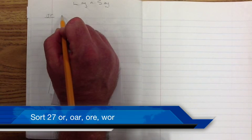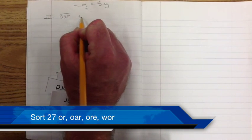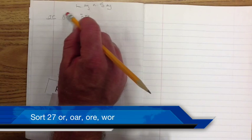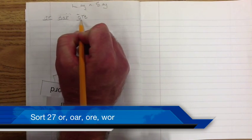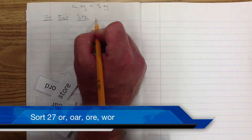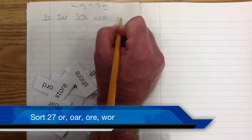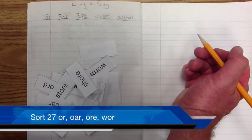Your first exemplar was 'or,' which makes the 'or' sound. Then we had 'oar,' which also makes the 'or' sound. We had 'ore,' another 'or' sound — it makes kind of a long 'o' sound. These all have a long 'o' sound you can hear as you say them. Then we have 'w' plus 'or,' which makes a sound all its own — we call it schwa, neither long nor short. And we have three oddball words this week — see if you can figure those out.